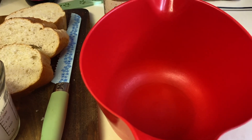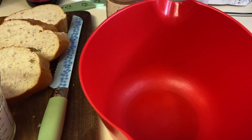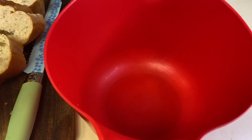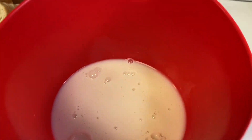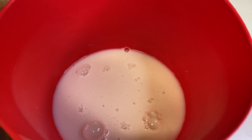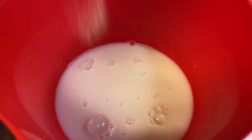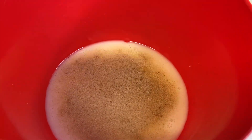Hey y'all, today I'm making some french toast. I have a cup of almond milk that I'm going to pour in my bowl. I have some cinnamon toast crunch seasoning blend that I'm going to use as well, and I have some homemade vanilla that I'm going to add as well.